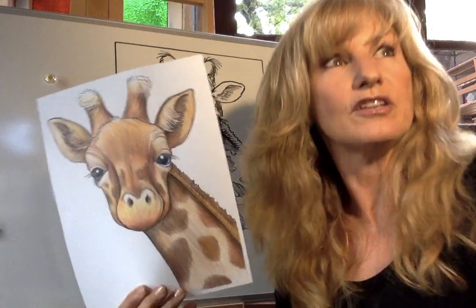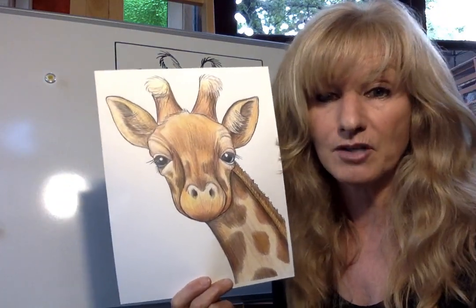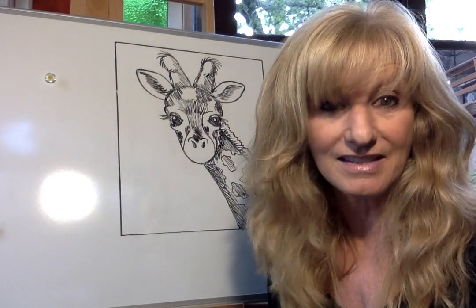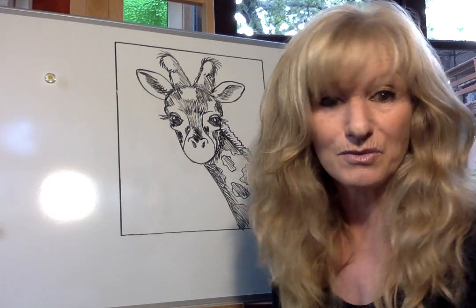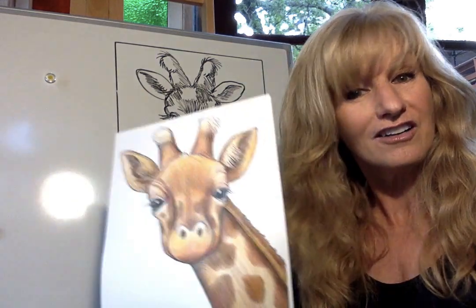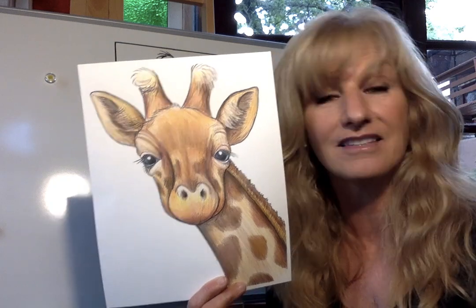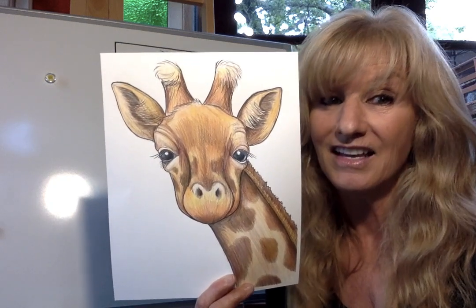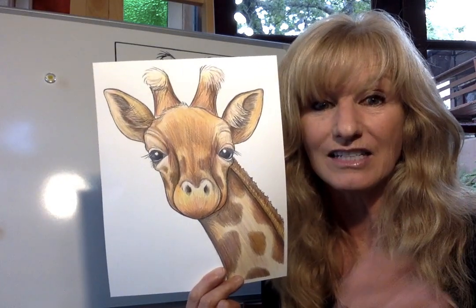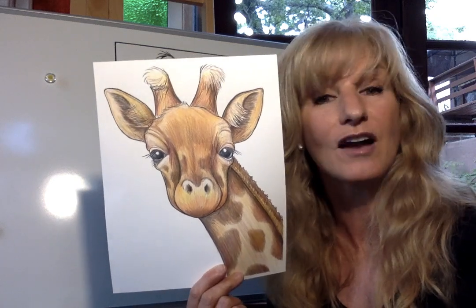I hope these little tricks are helpful. I just wish somebody had done this for me when I was going to art school — explained these little techniques and given me this kind of help. Now, a couple of things before you go: this beautiful animal is the tallest animal in the entire world. The male is 18 feet tall — that's like three men standing on top of each other. A female giraffe is about 14 feet tall.